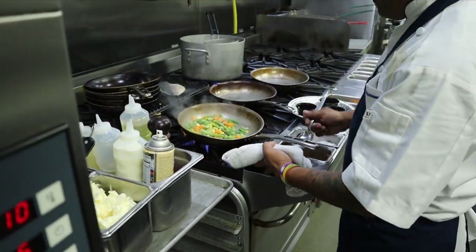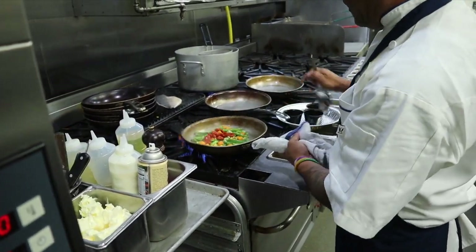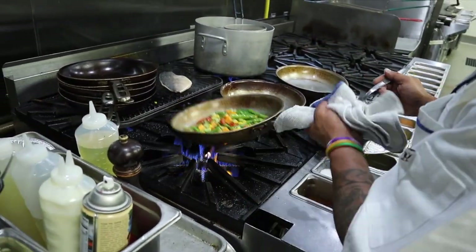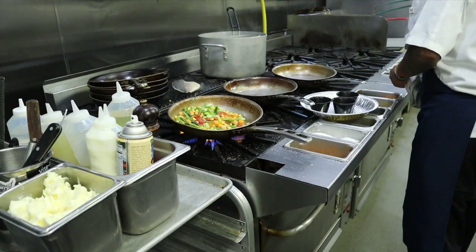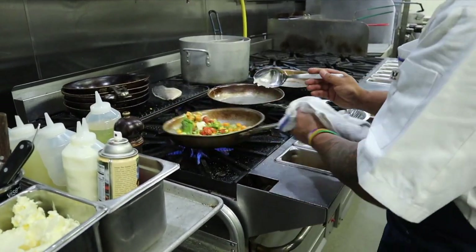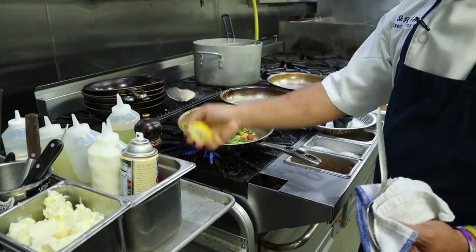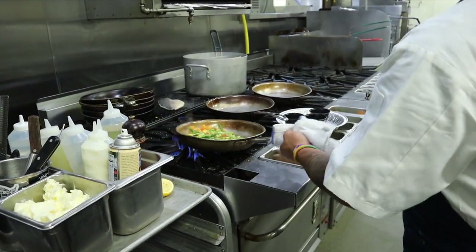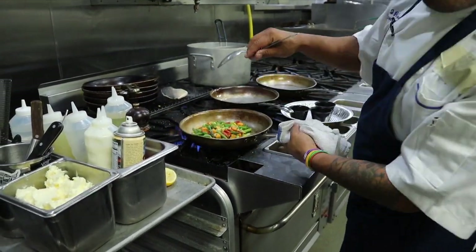Let's season it again. At that point, we basically add our tomatoes. Let's season it with salt one more time. Let's put some thyme and parsley. Mount the butter, and then a squeeze of lemon juice. Let's give it a taste. Your ragu is ready.